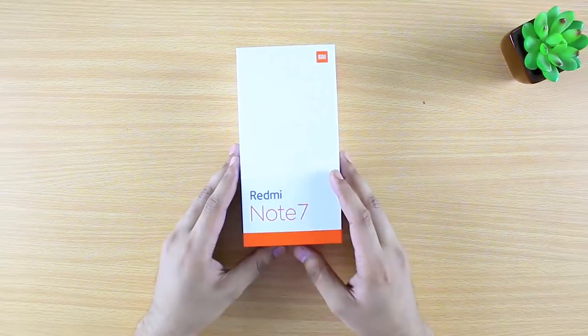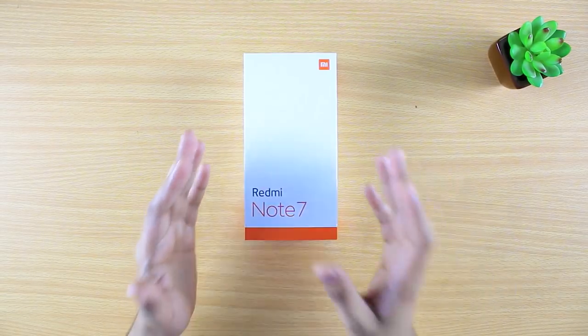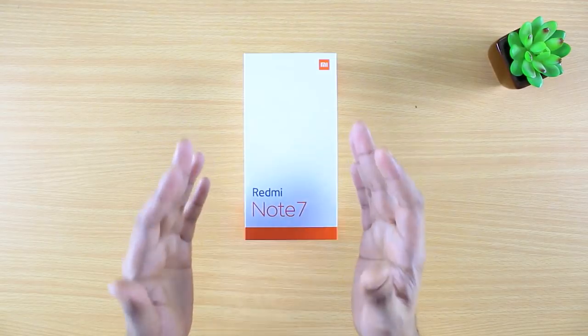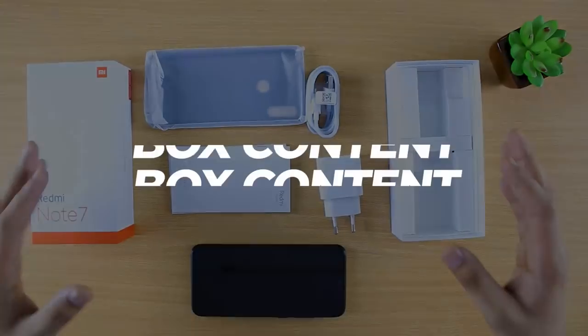As you can already see, we have got a brand new unit of the Redmi Note 7. It's an amazing phone and we're going to unbox it — open the box and see what the contents are and how the phone looks.